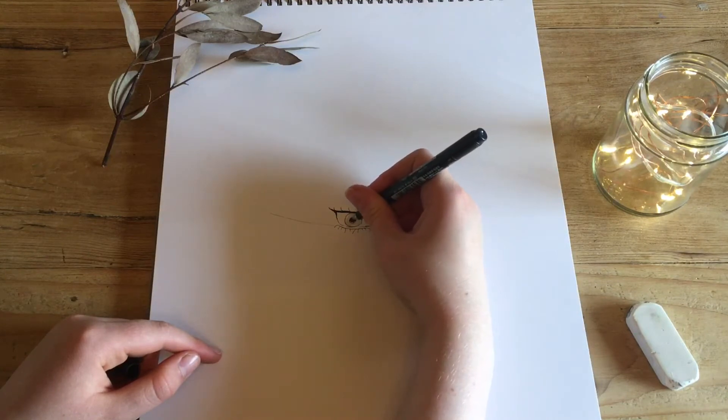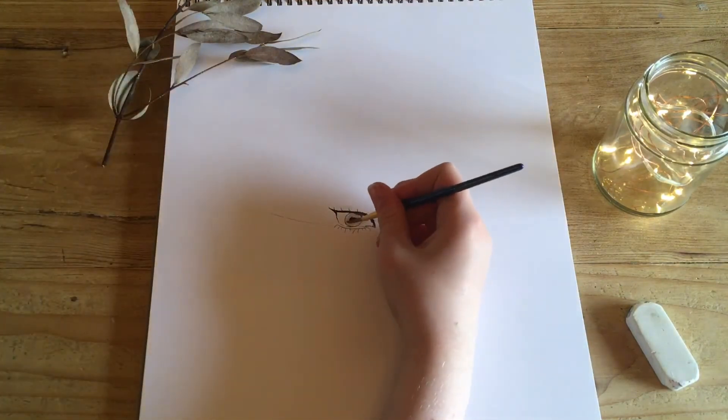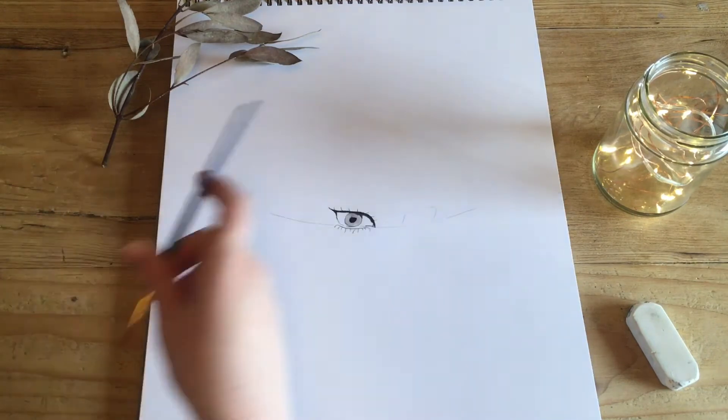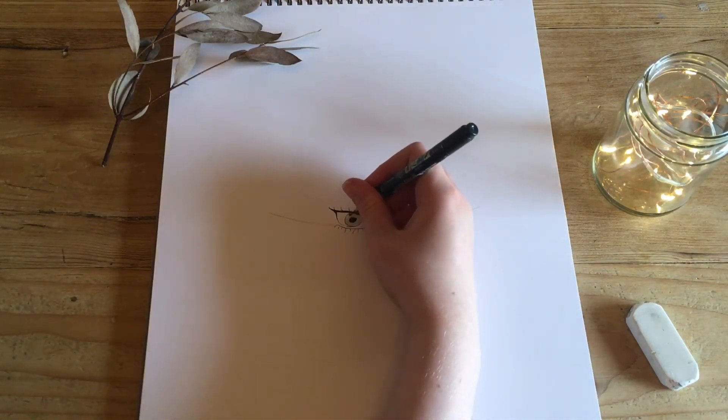Now we begin to color in the center of the eye. I find this bit very fun, though it can be quite difficult to use the right blending. As you can see, I'm just using a simple paintbrush to add wash and blend those colors together. This can take quite a while depending on what sort of look you want to get. I want to give the eye a sort of shadowed look, and you can add more ink as you go along.